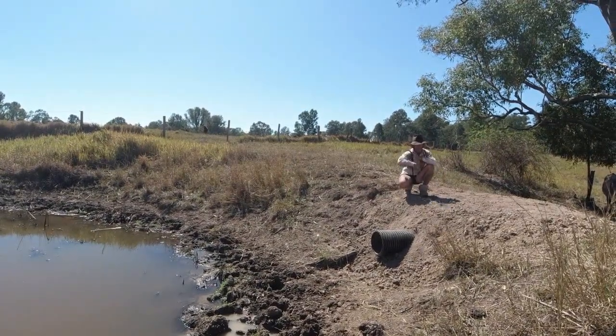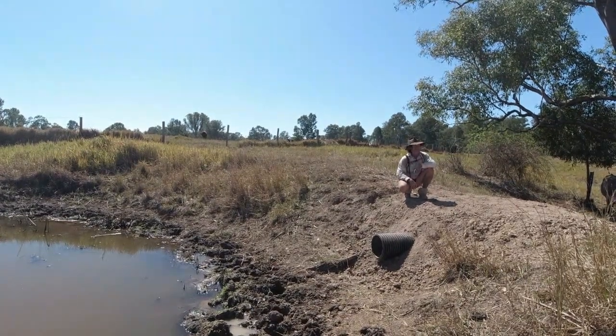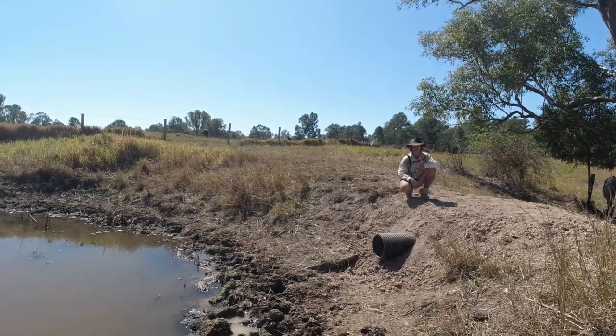We'll get some grass seed across the top of you and have it growing. Have a good morning, have a great afternoon and a terrific evening guys, wherever you're watching this from — we'll catch you later.